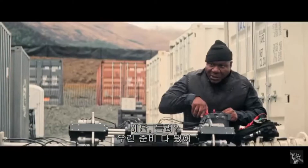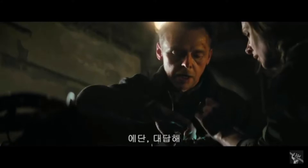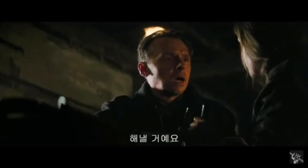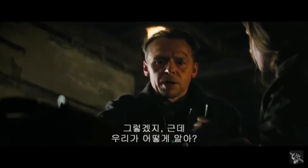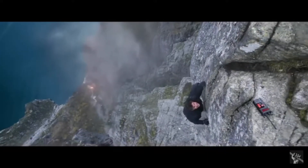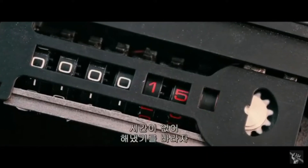Ethan, if you can hear me, we're ready to make the cut. Ethan, come in. Benji, how do we know if he's got the key? He'll get it. Yeah, but how do we know? He'll get it done. We're out of time. We just have to hope he has it.